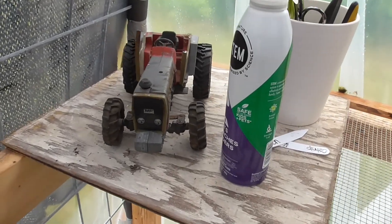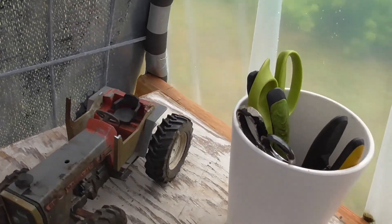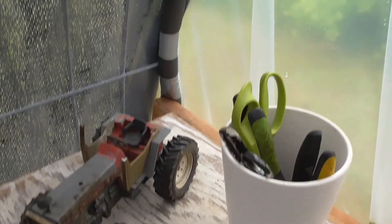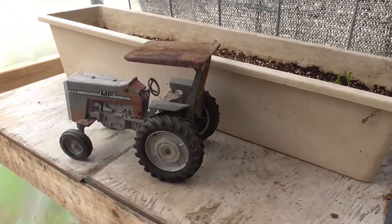I also found these little tractors in our shed — I thought they were kind of cute and they fit in here. I have this one and then another one over here, just trying to dress the greenhouse up a little bit.